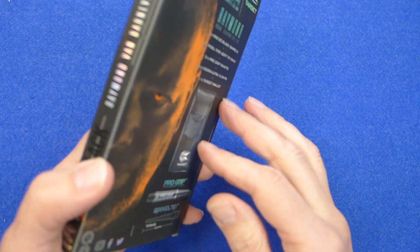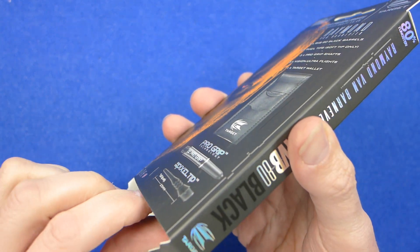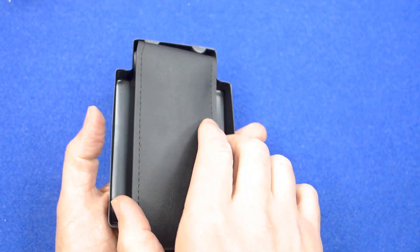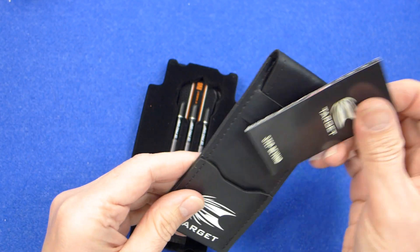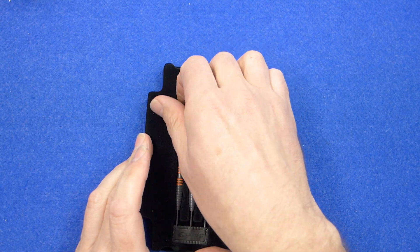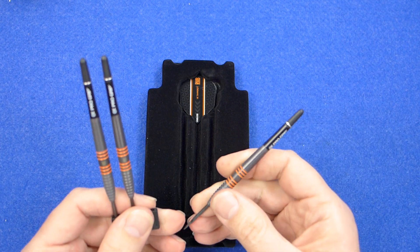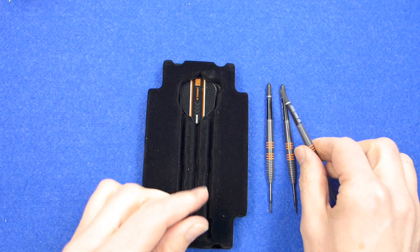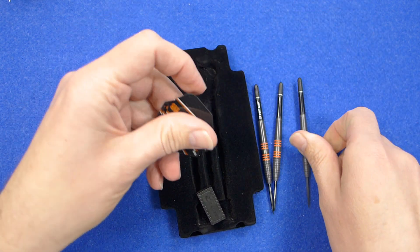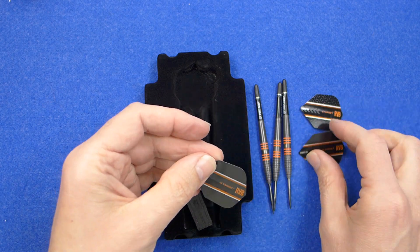The darts come in a slim cardboard box and this is the first time I've opened them. Inside there's a pullout plastic tray holding the contents, and underneath you've got the Target bar wallet with the little catalog of products. The darts are fitted into a little pipe protector, and you've got some short ProGrip stems. The standard look to be small standard RVB Vision Ultra flights.